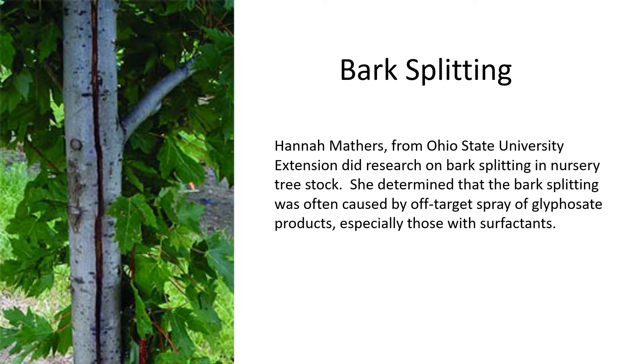Hannah Mathers from Ohio State University Extension did research on bark splitting in nursery tree stock back in the early 2000s. She determined that bark splitting was often caused by off-target spray of glyphosate products, especially those with surfactants. Bark splitting is a major problem for the horticultural and nursery industry, causing multiple millions of dollars in losses every year.